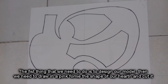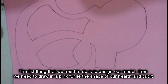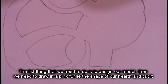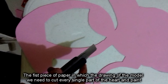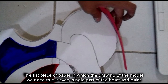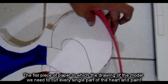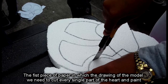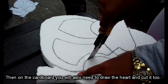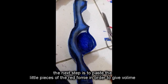The first thing we need to do is design our model. Then we draw the shape of our heart on a pink foamy and cut it. From the first piece of paper with the drawing of the model on it, we cut each single part of the heart. We then paint each part with the black and white paint. On the cardboard, we also draw the heart and cut it too.